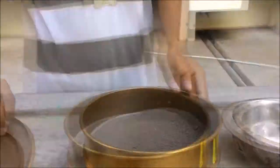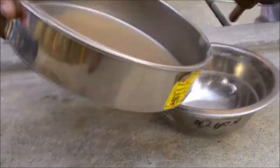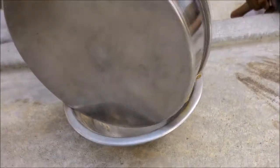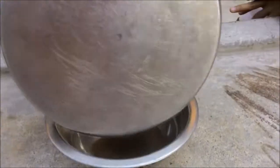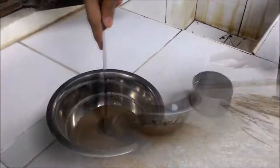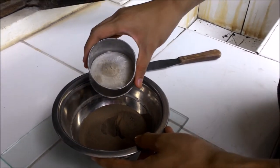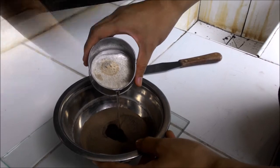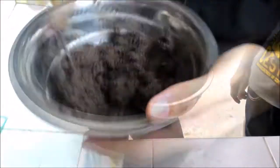Use the unused portion of the sample prepared in experiment number 9, which was a soil sample passing through number 40 sieve. Place the soil in the mixing dish. Make a small hole in the soil sample and pour a decent amount of distilled water, and mix it thoroughly until it reaches a clay consistency.